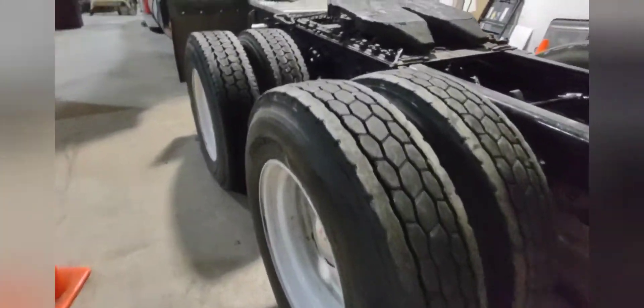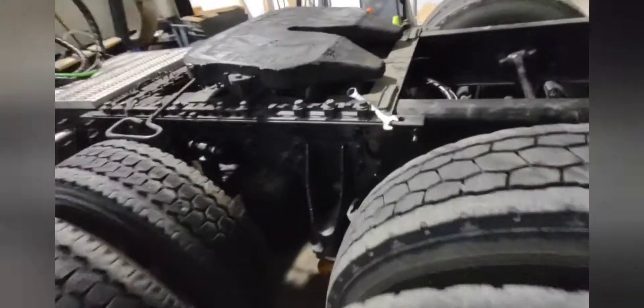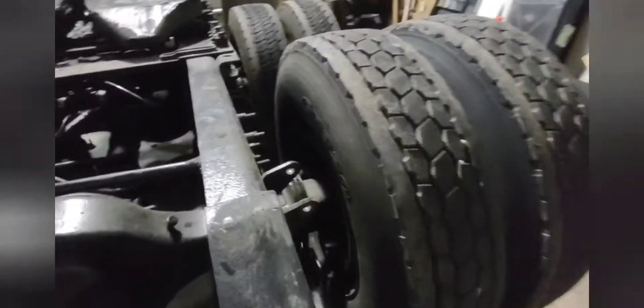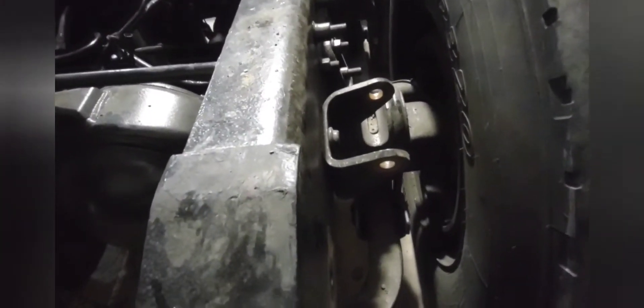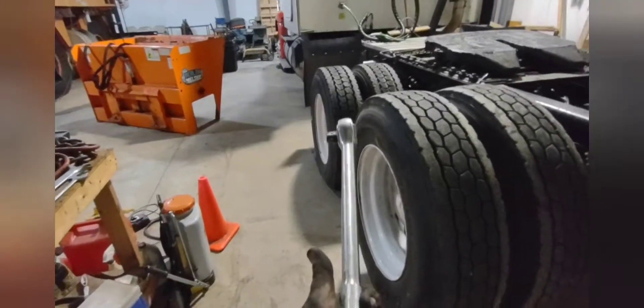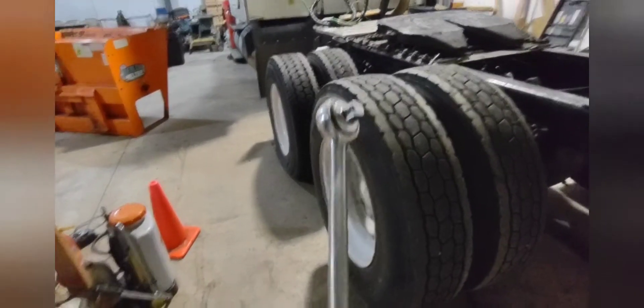Took about four hours to get here. I probably would have had the rear out almost if we didn't have a few problems. One of these shock bolts stripped out — I was lucky, able to play with it enough to get it out. Had some clearance problems with the shock bolt, couldn't get the impact gun in between the pumpkin and the bolt, so I had to take that off by hand. You're definitely going to need a three-quarter or half-inch set and a three-quarter inch wrench.